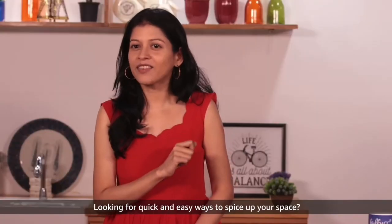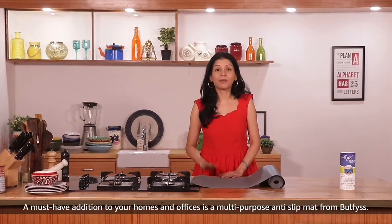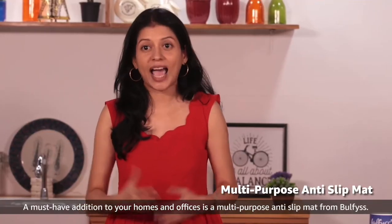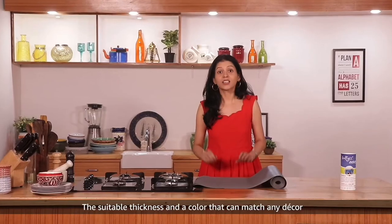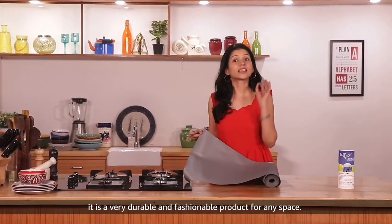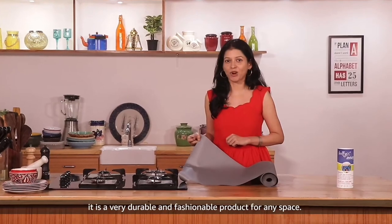Looking for a quick, easy way to spice up your space? A must-have addition to your homes and offices is this multi-purpose anti-slip mat. The suitable thickness and colour can match any decor, making it a very durable and fashionable product for any space.